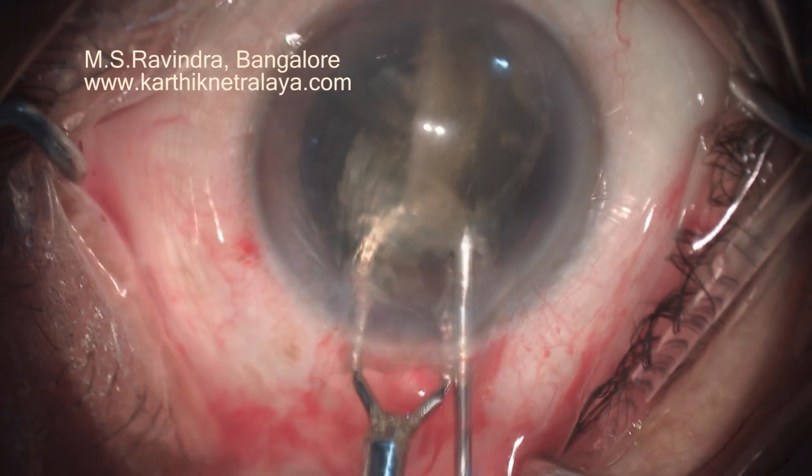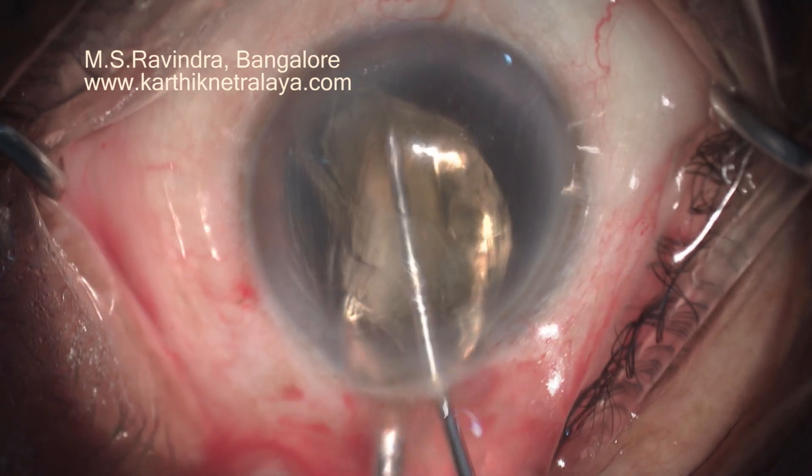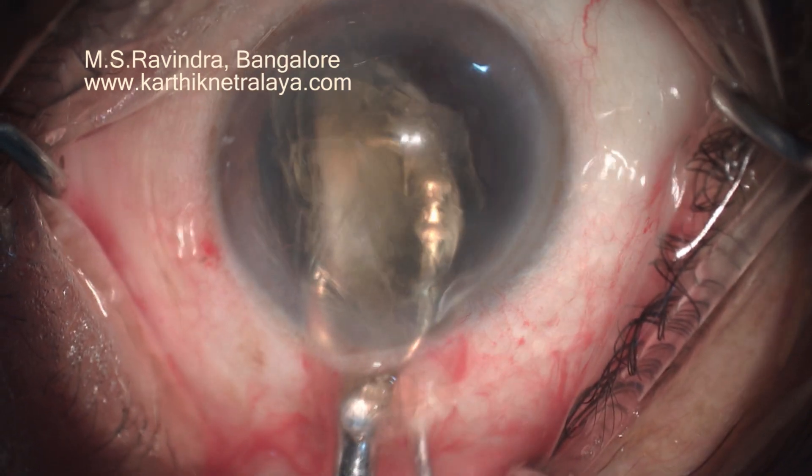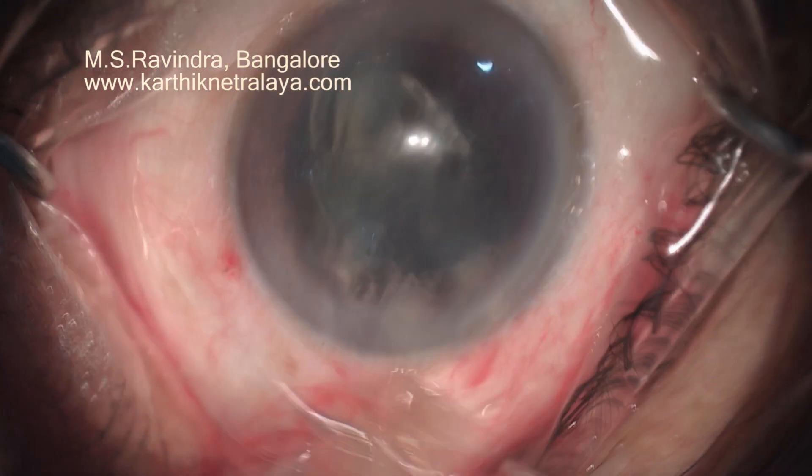One half of the nucleus is glided out, then the other half is glided out. Ensure that the tip of the nucleus does not go under the inner lip of the tunnel.